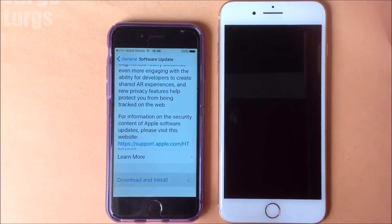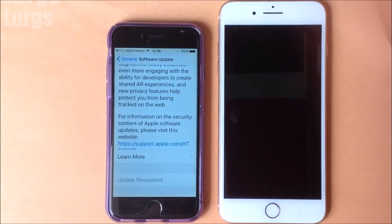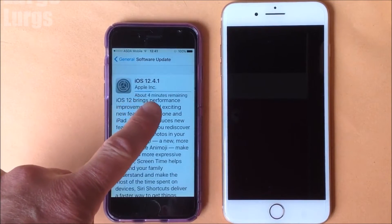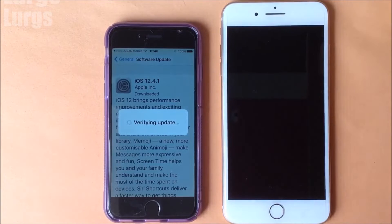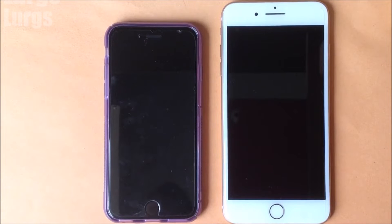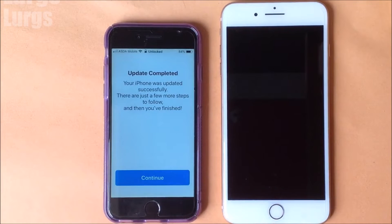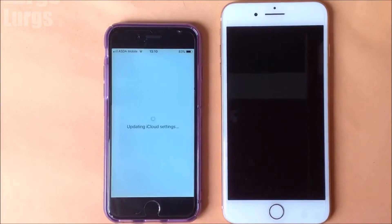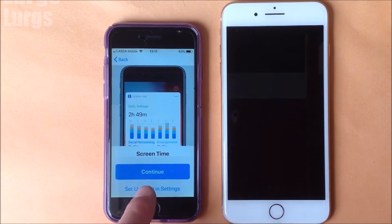I'm just going to speed up this footage massively because this does take a long time. About 10 or 15 minutes later the iOS update has completed. Press the home button to finish setting it up, then you'll need to put in your Apple ID password. There are a few screens here that you can set up or set up later — welcome to the iPhone. Now go into Settings.